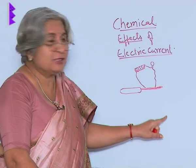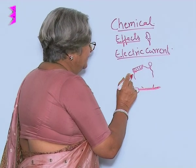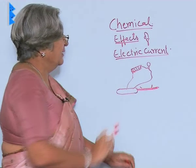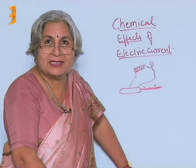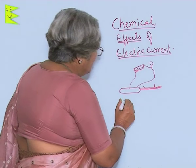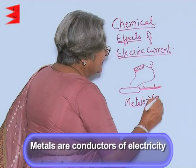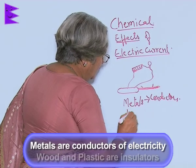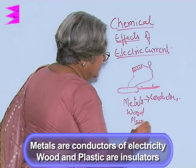Now repeat the experiment on the handle and what you will find is this time the bulb will not glow. So what is the conclusion? The conclusion is metals are conductors of electricity while wood or plastic is an insulator.